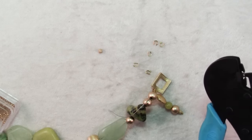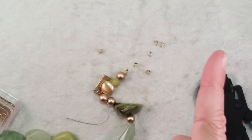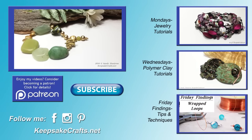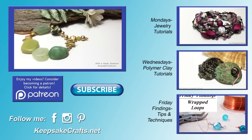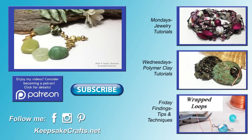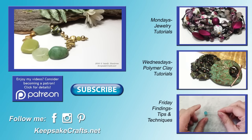Then you trim your excess wire and your bracelet is done. For links to the tools and materials used in this project, click here to go to the accompanying blog post. Here's another look at the project we made today. If you liked it, give it a thumbs up, share and leave me a comment. You can also share your ideas for future projects in the comments below and I'll see if I can make you a video.